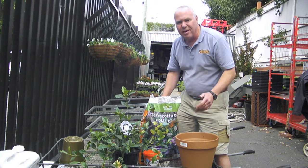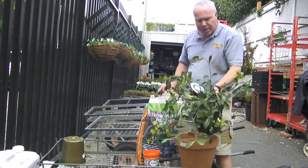Hi, my name's Tony, manager of Acorn Nursery. I'm just going to show you how to repot a gardenia.